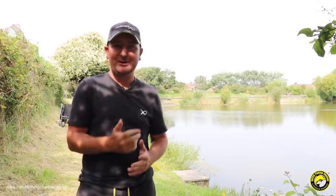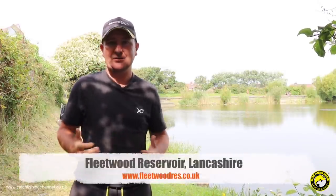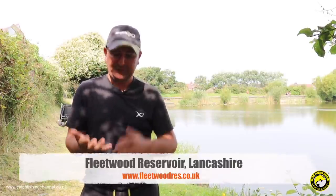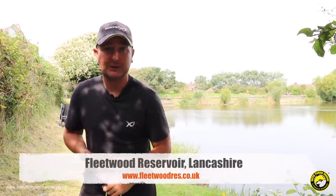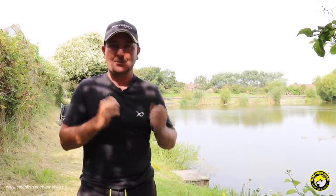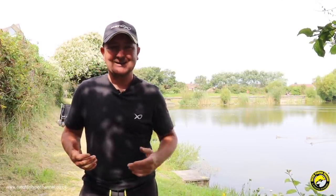Welcome to another session video. Today I have traveled over the Pennines to a reservoir that I've never seen before. This is Fleetwood Reservoir. I'm going to be fishing a method feeder and a cage feeder. I'm also going to be pinging pellets for some cruising carp. I don't know if I'll catch any, but I've been told that there are lots of bream in here as well. I can't wait to get started.